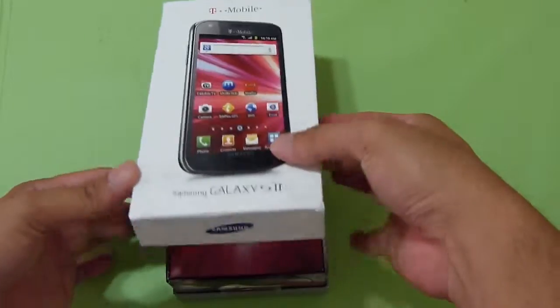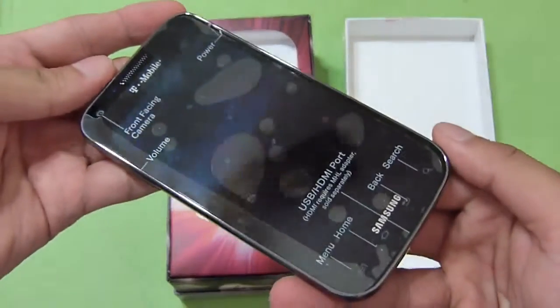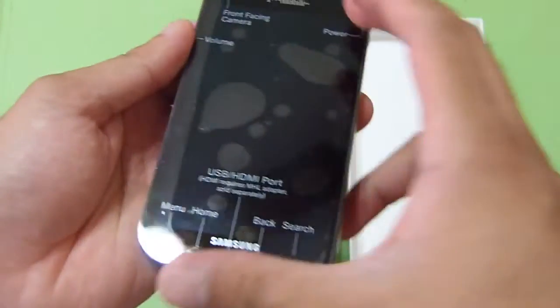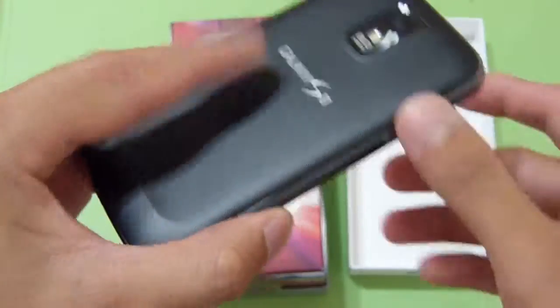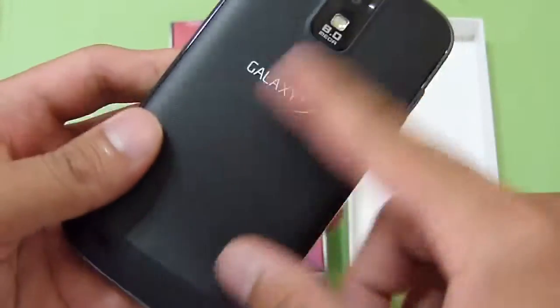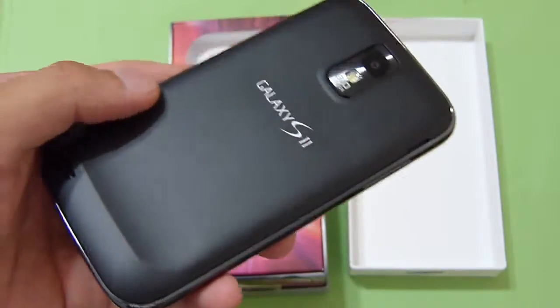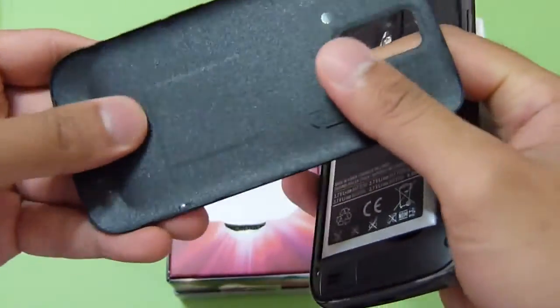Let's open this guy up. First thing we see is the handset in plastic. Very similar to the Samsung Epic Touch 4G, just because of the larger display, as opposed to the 4.3-inch used by AT&T's version and even the original model. The back side has a really good rubbery feel to it, kind of a pattern to it — definitely like this one better than the Samsung Galaxy S2 for AT&T. There's a notch up top and the cover just comes off just like that.